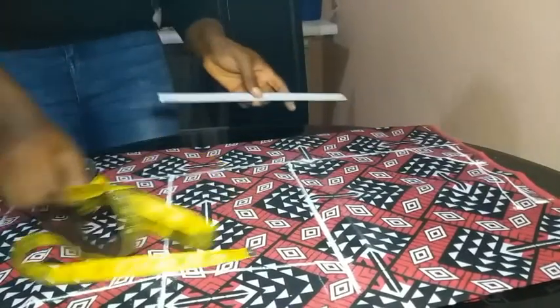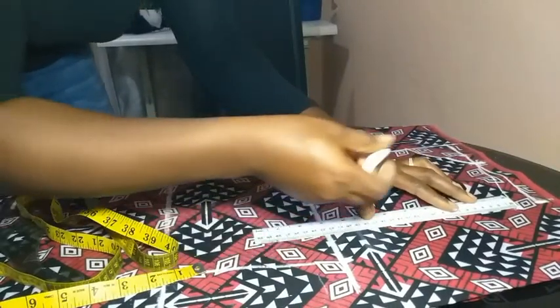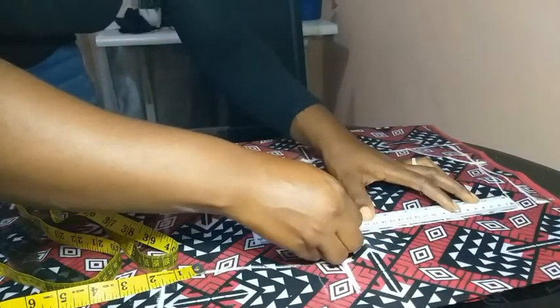Then I went ahead to start my armhole construction. For the armhole, I drew a straight line from that 1-inch shoulder point down to my bust measurement.